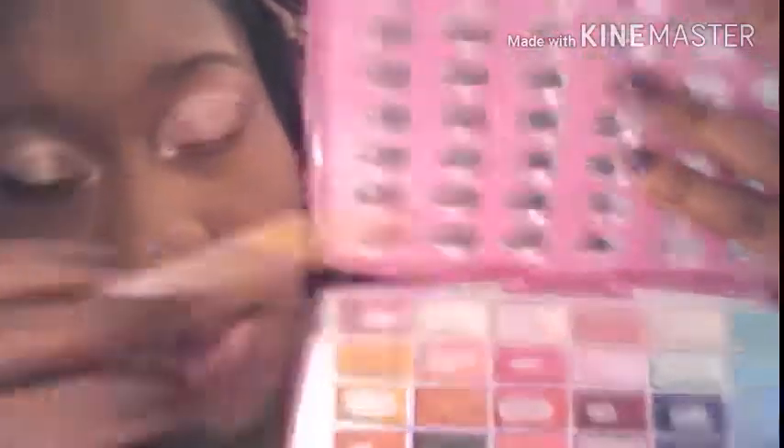I wanted to do one side with the liner and one side without, just in case. I think this look works without a liner as well as it does with a liner, but I feel like I need something on my bottom lash line. I'm going to take that same light pink lip liner and just trace out my bottom lash line, using the same light pink from the cut crease. Then I'm going to add the bronzed silver right into the middle.